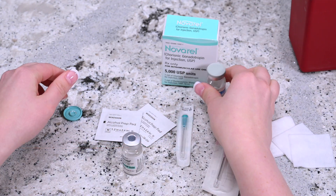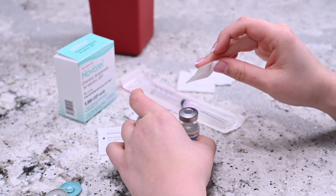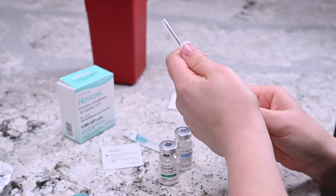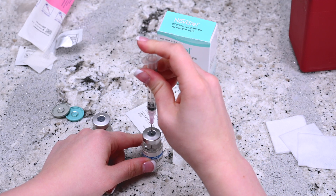Remove the cap from both vials and disinfect the top of the vials with the alcohol pad wipe. Hold the syringe upright and draw in the same amount of air as the dosage required. Insert the needle into the center of the Navarrel solvent vial and push the plunger down until all the air enters the vial.